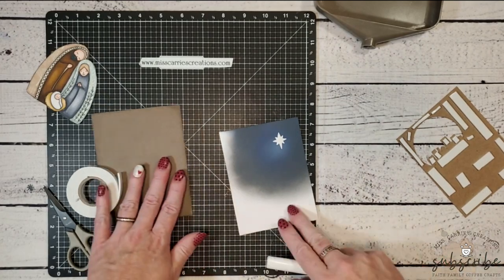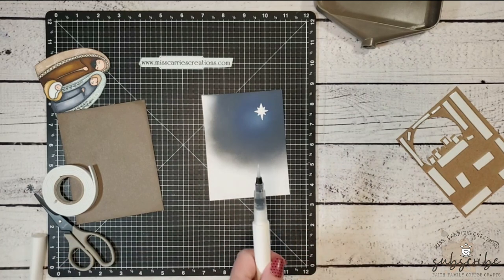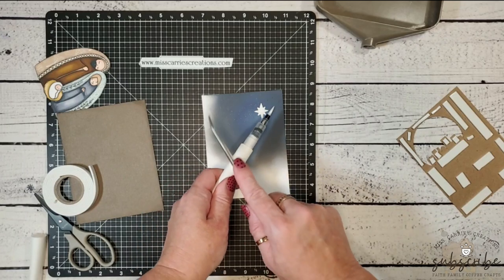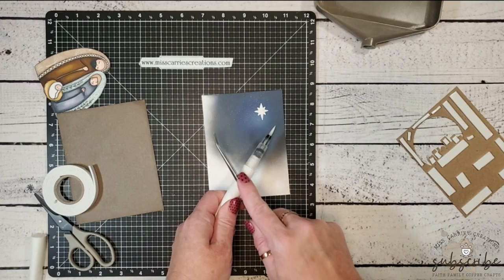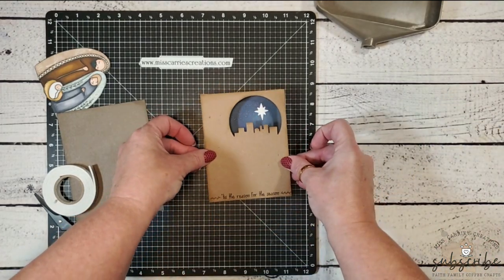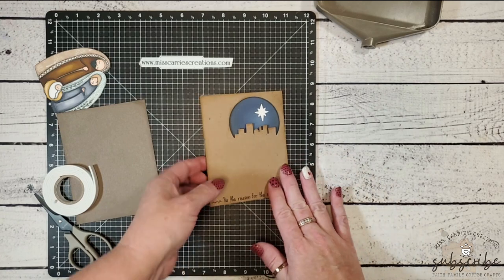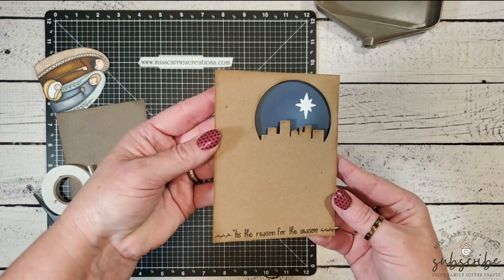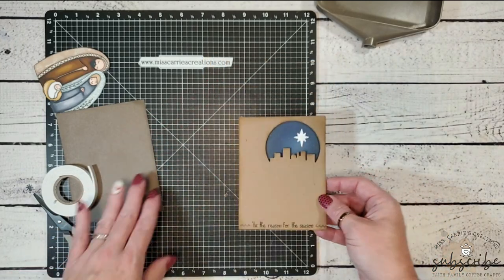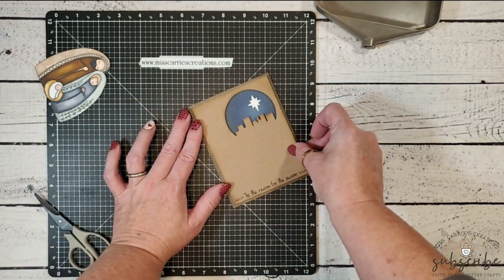Before attaching the craft paper I want to add a little shimmer around the star, so I've grabbed a clear shimmer brush and I'm just going to tap it and splatter it onto the background. Once the night sky is finished I can place the craft layer on top to create that Bethlehem scene. I added foam tape between the two layers for a shadow effect — let's take a close-up look at that shimmer effect around the large star — isn't that cool?